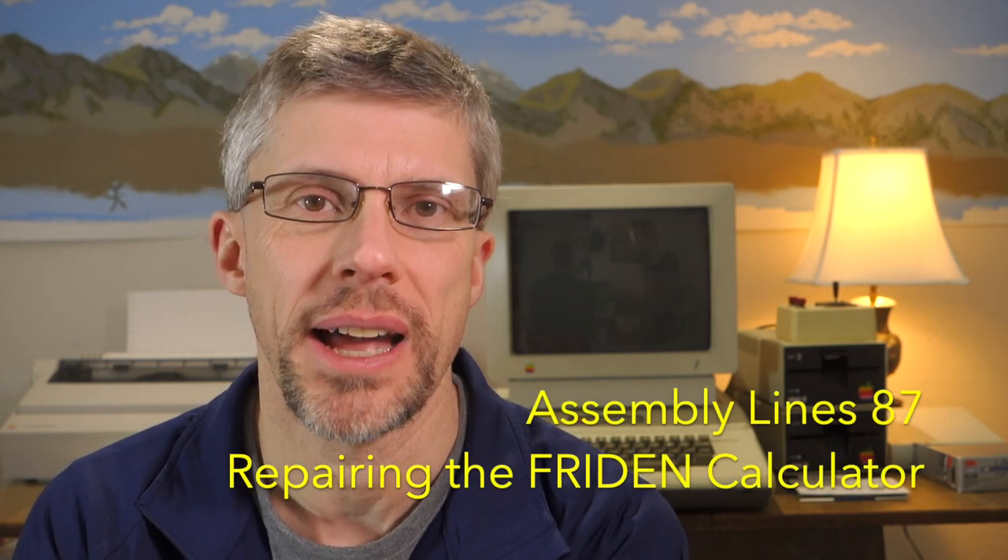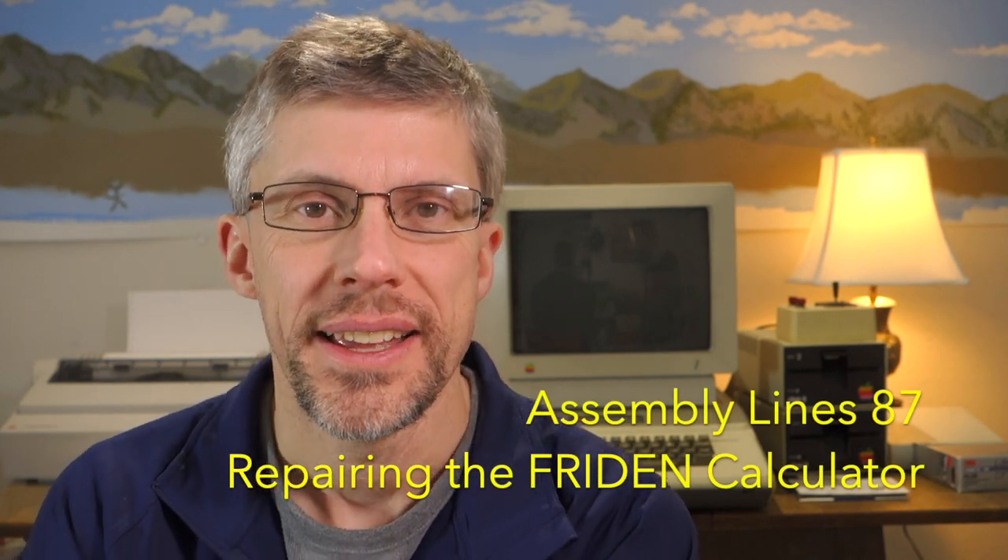Hi and welcome to the Assembly Alliance podcast. I'm Chris Torrance. In this episode, we're going to take a look at the freedom calculator that we looked at a few episodes ago. So let's get started.